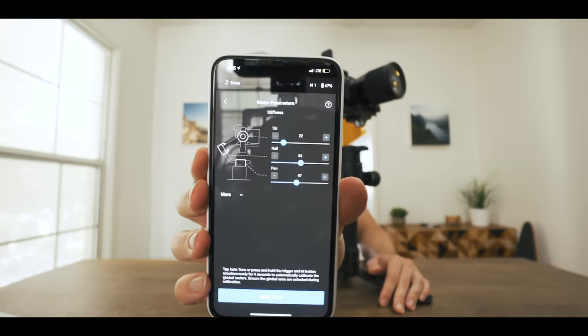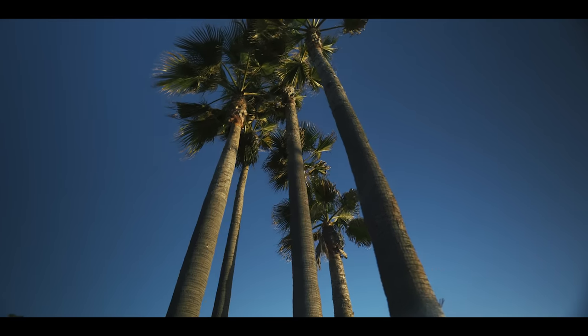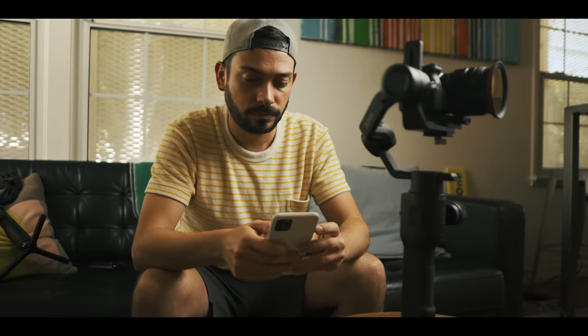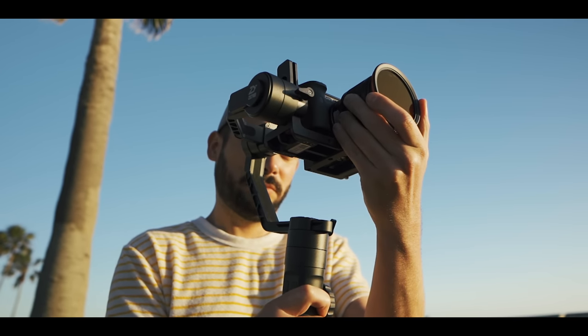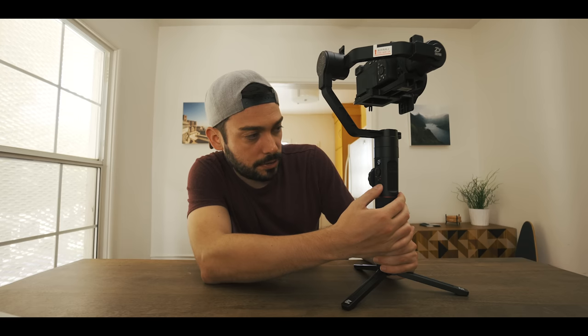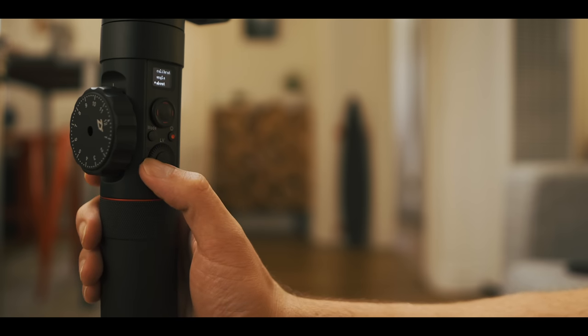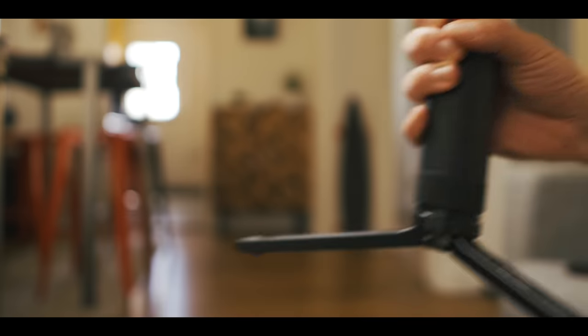Both of these gimbals are packed with tons of features and a lot of those overlap. But one standout feature each: for the Ronin SC, I love pairing it with the app — it allows you to use ActiveTrack for tracking subjects smoothly, as well as Force Mobile, which uses your phone's accelerometer to mimic camera movement. For the Zhiyun Crane 2, the standout feature is the screen. There's no screen on the Ronin SC, but the Crane 2's screen lets you fine tune settings and switch modes, and even connect to your camera to control ISO, aperture, and shutter speed through the gimbal handle.